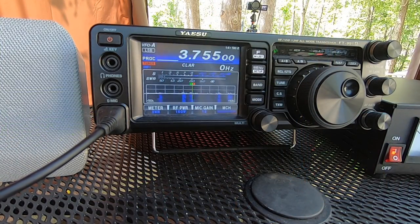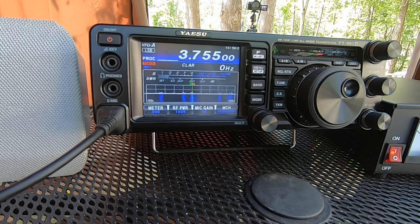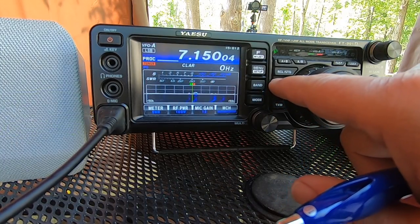Thanks a lot. One station had you at 5-5 and another at 5-7, with only an S1 noise level, copying fine. All right, let's tune up here on 40 meters.